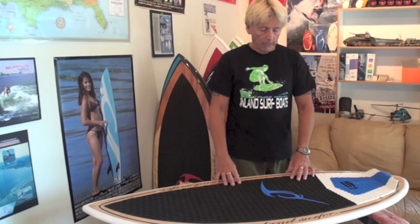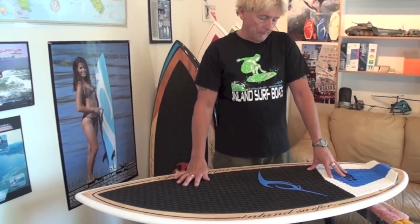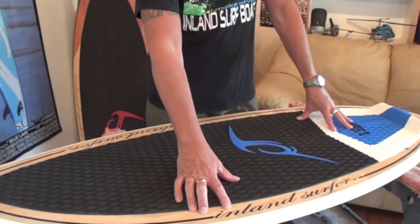Hi, this is Jeff with Inland Surfer. Hey, in front of me I have our Black Pearl. This is a gorgeous board. We have our wood lock technology up on top, which is actually really wood.